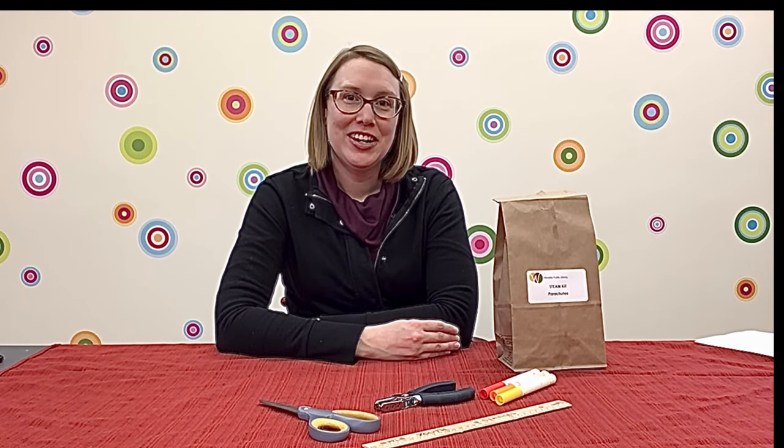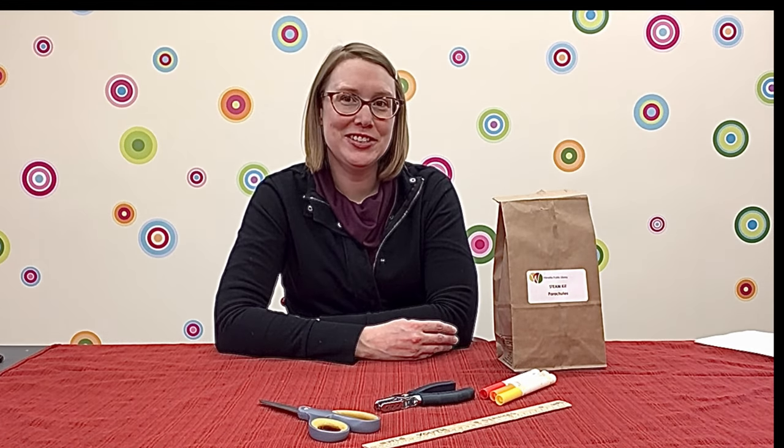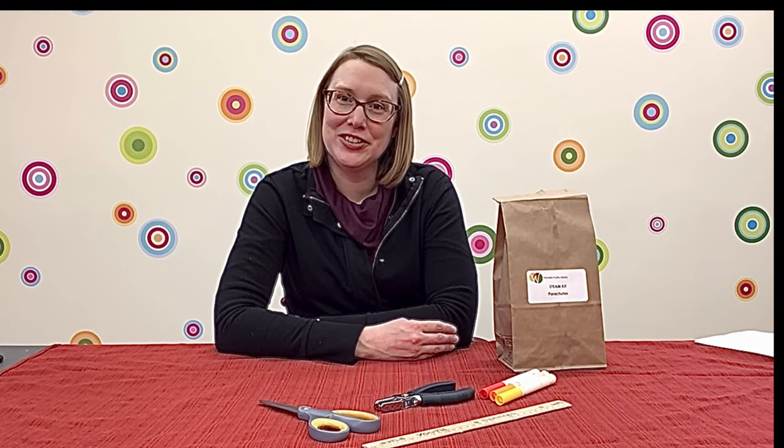Hi, it's Janet. I'm a Youth Services Librarian here at the Wilmette Public Library. Today, I'm here to tell you about our latest STEAM kit: Parachutes.